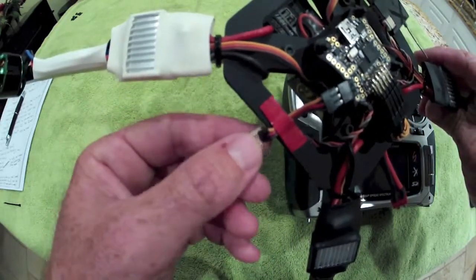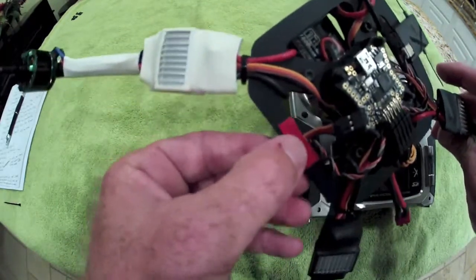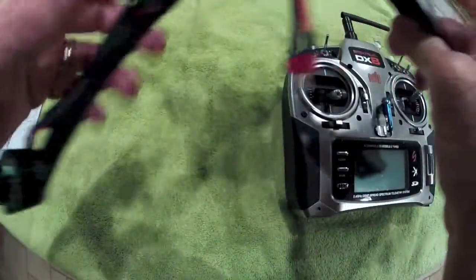It's going to plug into that, and you're going to want to push this back up somewhere where it's safe and out of the way, not obstructing anything or getting in the way of anything that may get struck by a prop or anything rotating.